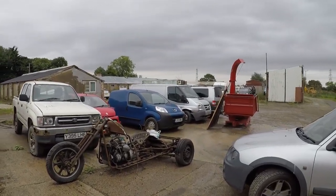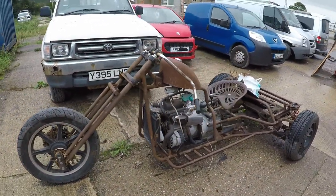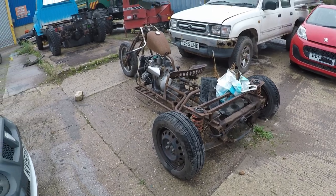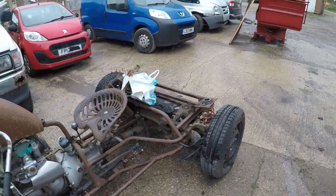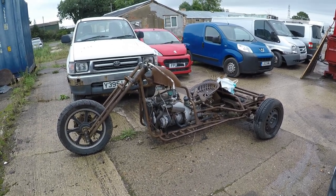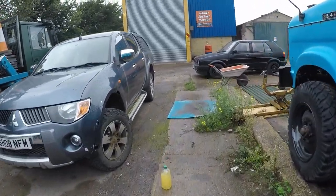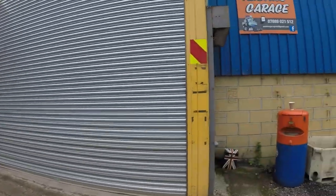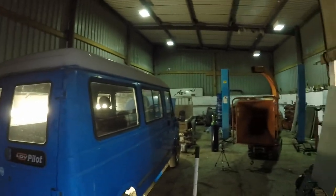We're starting to get some interesting things to work on. This actually belongs to Danny, whose workshop it is. That's actually a Robin Reliant engine, and I believe it's an MX-5 back axle. I'm sure one Saturday morning we'll probably have a play with that. Anyway, that's not why you're here. Let's get in the workshop. As you can see, the weather's not as nice as yesterday — global warming, my ass.